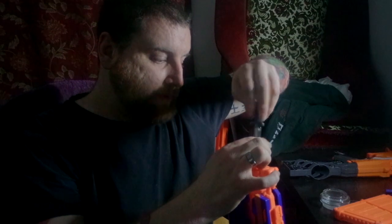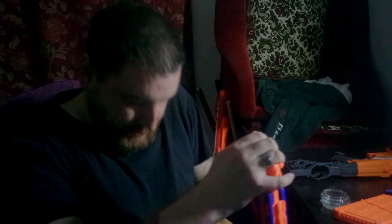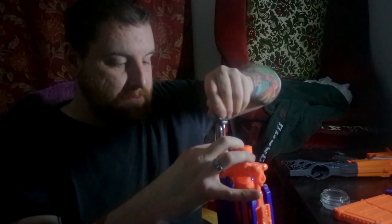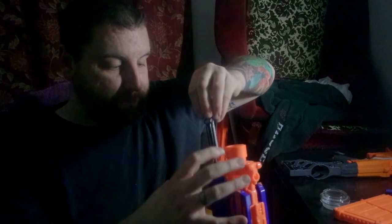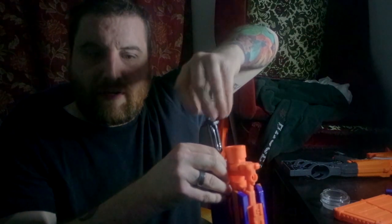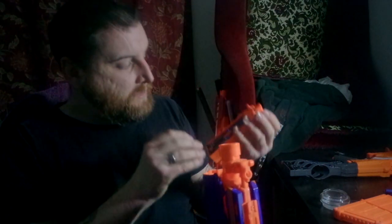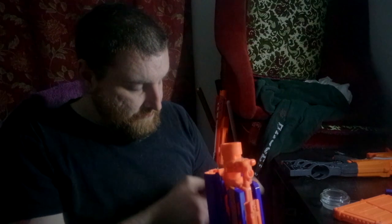So what have you guys been up to? Because, you know, I'm assuming you can reply. I've also got a new Nerf gun right here — my first one in about a year actually. Too late, the batteries are in too. I have no idea how it works. It's very cheap. I don't have a lot of video actually. This takes C batteries, which I can't use. So I won't use them as well.